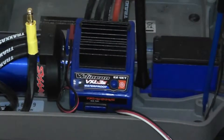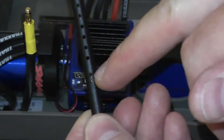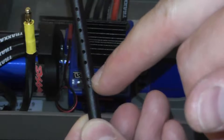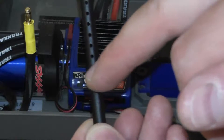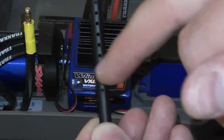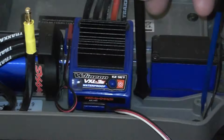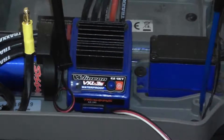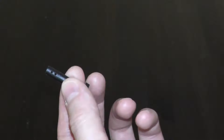It looks like this hole right here would be the best mounting place — this one would be a little too high. So I'll cut it right around here with the Dremel and smooth it out. I'll make one for this side and then one for the other side.